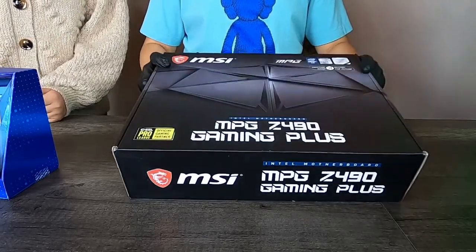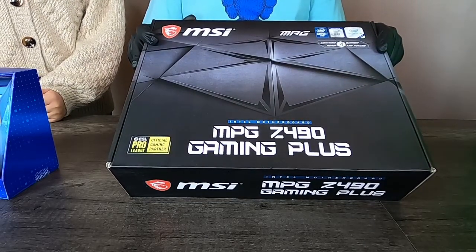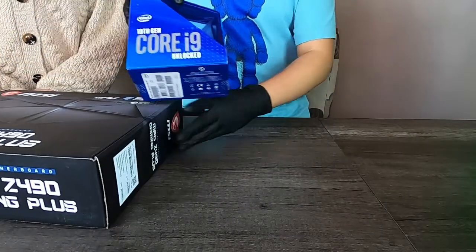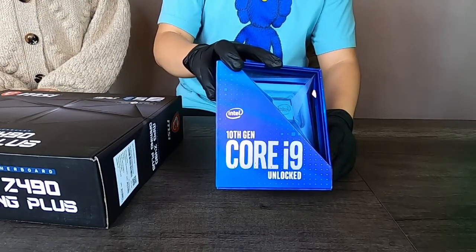First we're going to unbox our MSI MPG Z490 Gaming Plus motherboard, and we're going to install our Intel i9 10th gen core into it.